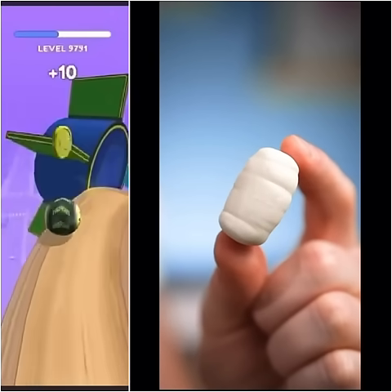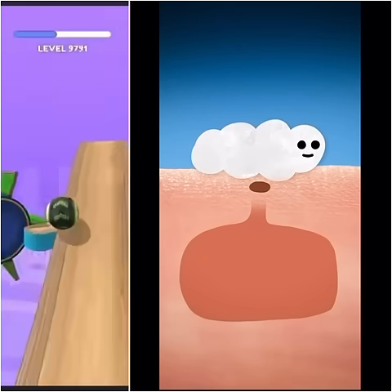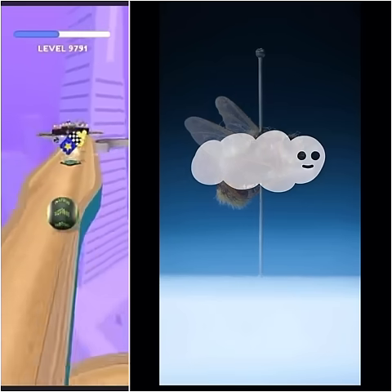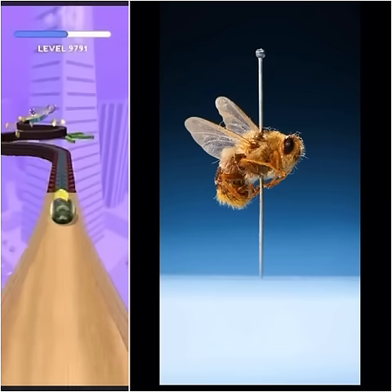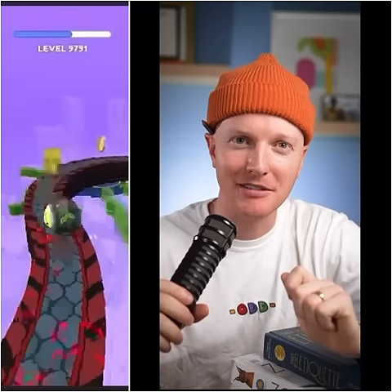Then, when they're ready, they'll hatch out of your body and metamorphosize into adult flies. And that's how these flies hatch out of your skin.